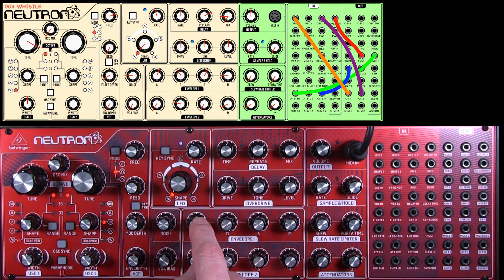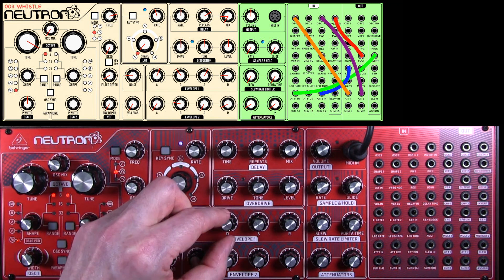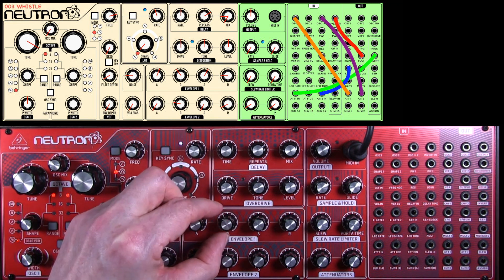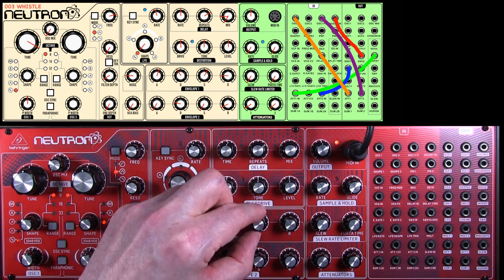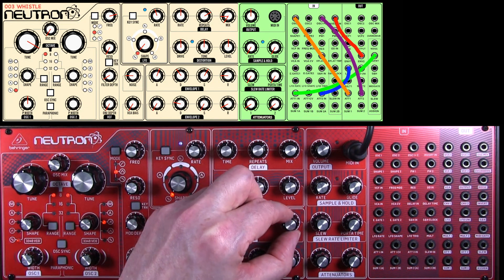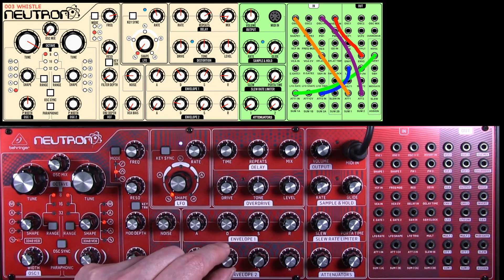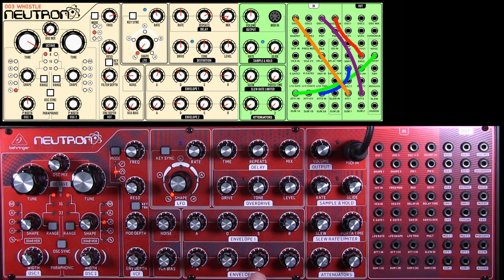And then the envelopes. Envelope number one: we've got a slow fade in, a decay of about there, sustain of about there, and a little bit of release. Envelope two: we've got zero attack, decay is round about there, no sustain, and release round about there.